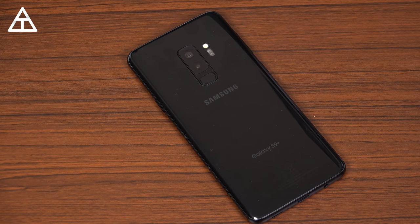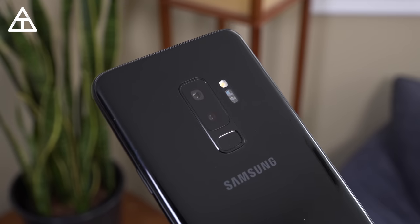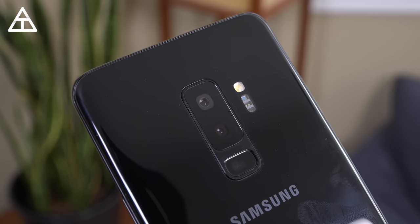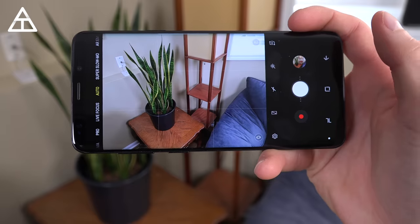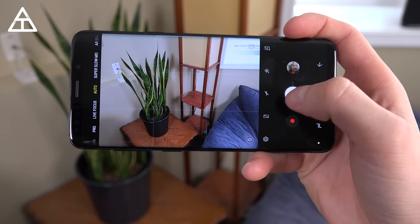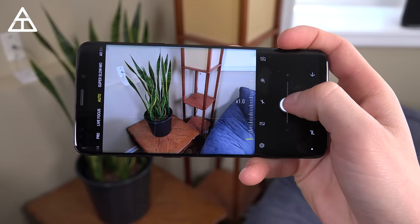On the back of the S9 Plus is a dual camera system making for very versatile photos. One is a telephoto lens giving you two times optical zoom without losing any quality. There's even a switch embedded in the camera which changes the aperture from f/1.5 to f/2.4 depending on the lighting. The camera app is one of the most feature-rich out right now, complementing that dual camera system with a lot of different shots you have the ability to take.